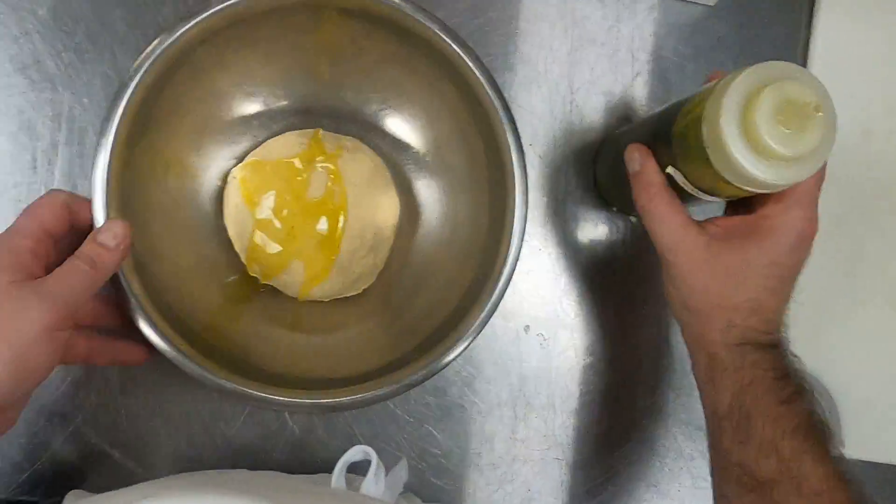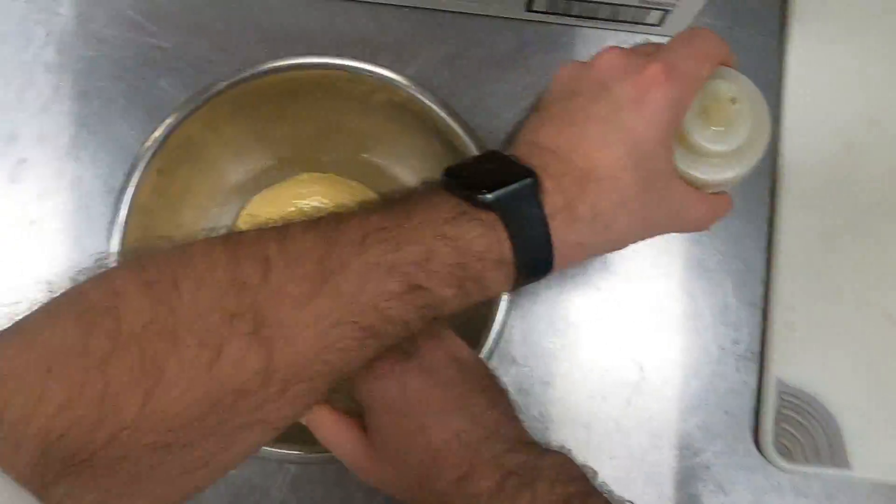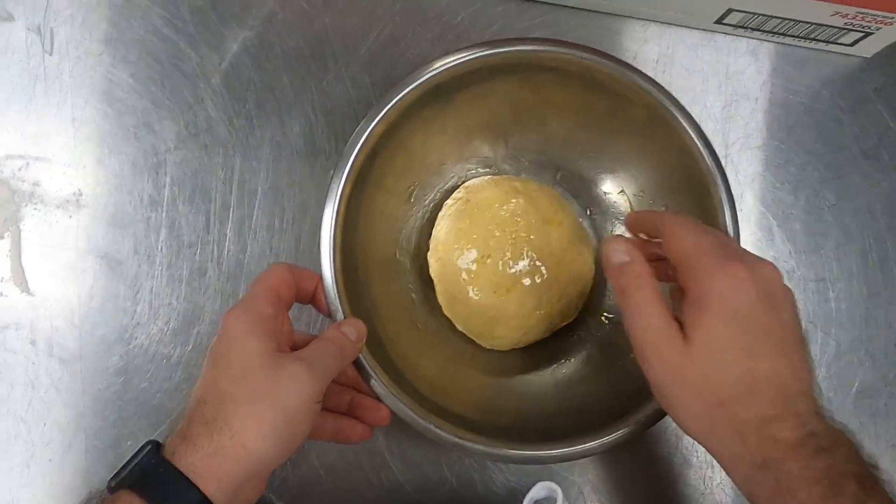That's our dough. It's nice and smooth. I'm going to put a bit of olive oil on there and then wrap it, and at this point you could put it in a proofer or in a warm place.